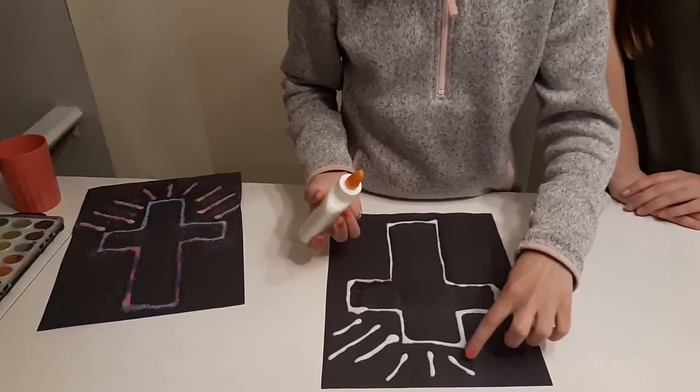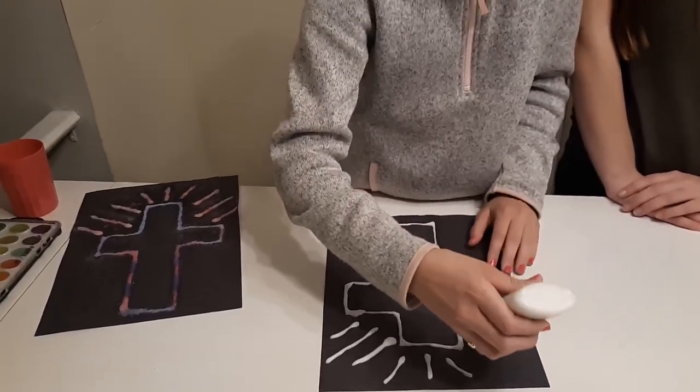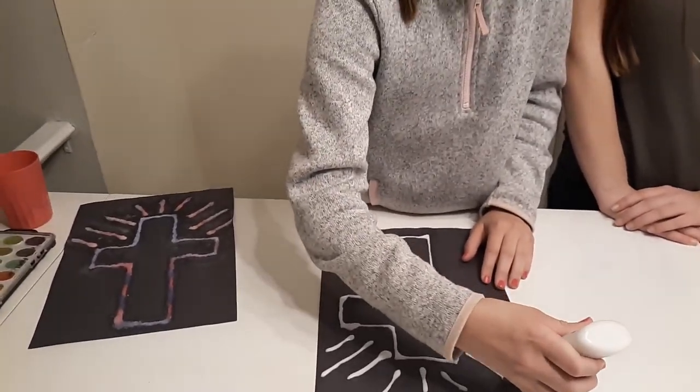Once you trace your cross, you're going to outline it with glue, which I've already done, and also add these lines because Jesus has risen. I'll just add those.